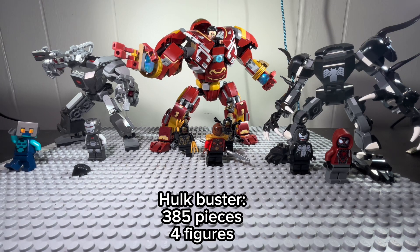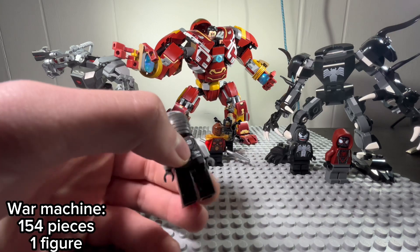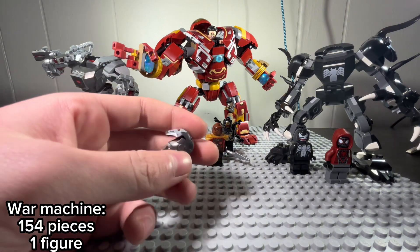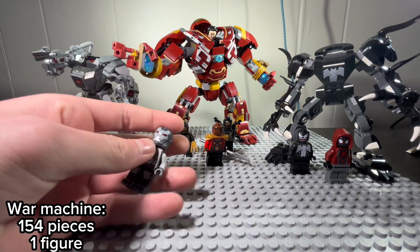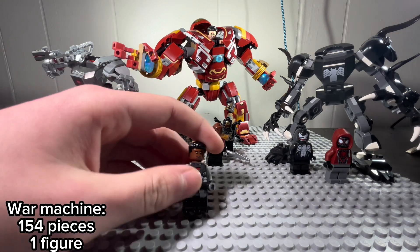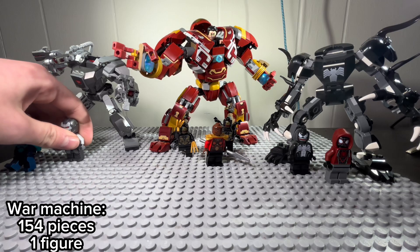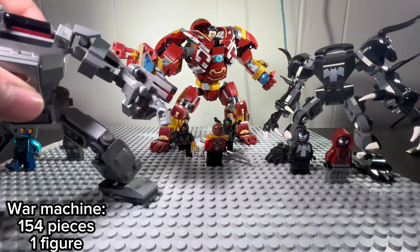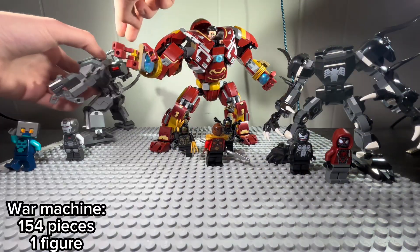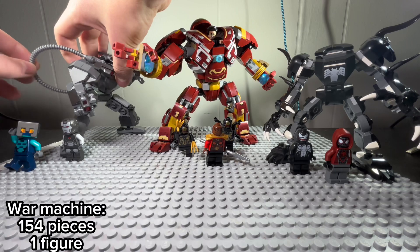Time for the War Machine. I really like him. I really like how they designed the print on the figure. Believe it or not, this is my first Iron Man suit figure — I've never had one of these. I really like how they designed the mask. It also comes with hair, so you can put it on and now you have Rhodey without the mask. One of the major things is the fact that the gun gets in the way of the finger. It comes with more ammo in the back.